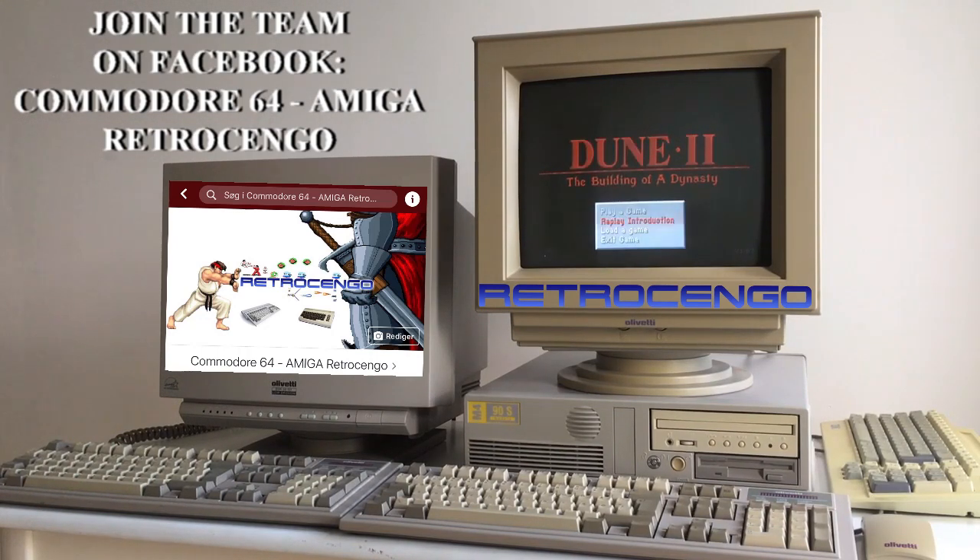This is just a short video to say thank you to all my new subscribers coming in this month, and all the new people that have joined me on our team on Facebook — Commodore 64 Amiga Retro Django. We have everything retro in that Facebook page, not only Commodore 64 and Amiga but also these old PCs — everything retro is welcome. So come on in and join on my Facebook channel also, guys, because that one is also gaining.